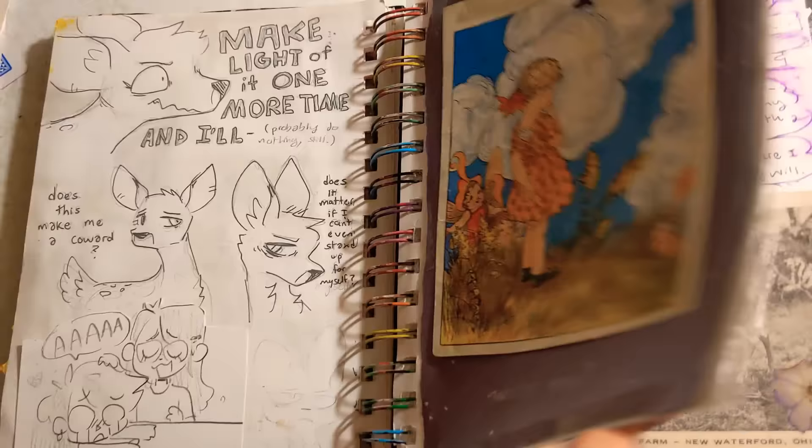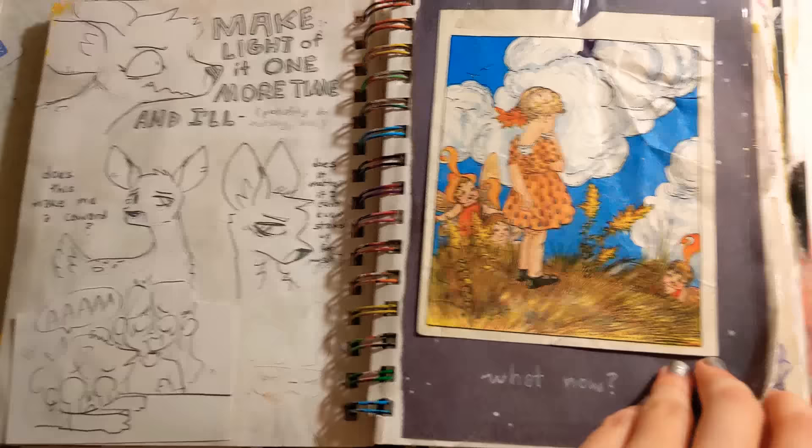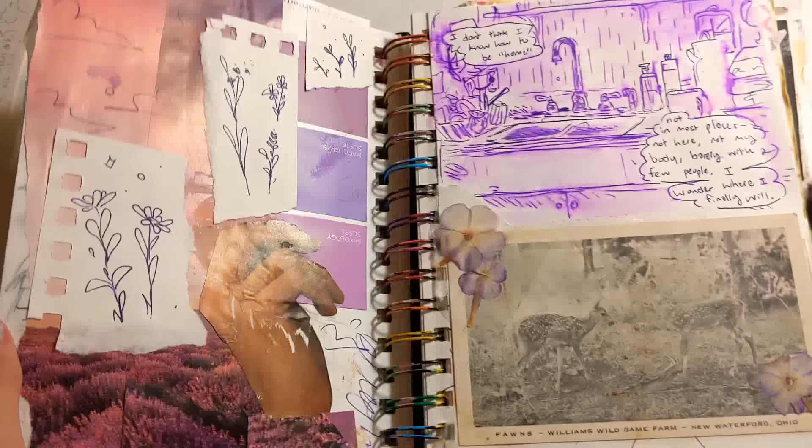I've always wanted to make comics — it's been a big dream of mine ever since I was a kid. I used to make them when I was really little. I should do a video of this sometime because they're really funny. I've been really getting into them again, and I just think they're such a fun medium.